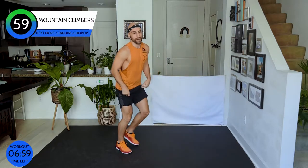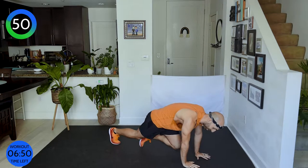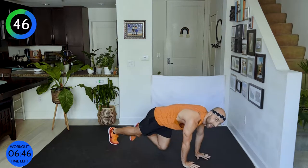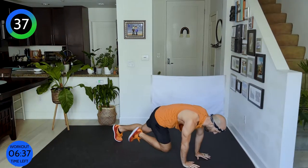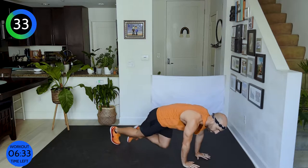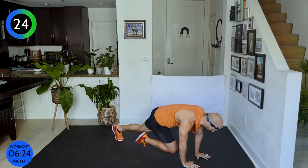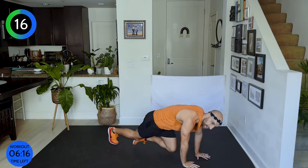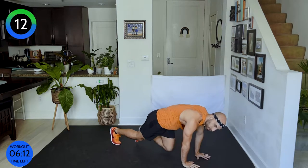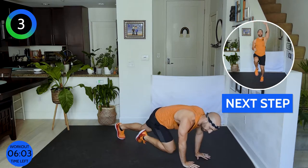We're going into monkey climbers. Carefully come down — let's go. Monkey climbers for one minute. Keep your abdominals strong, shoulders over your palms. Find the motivation to keep going. If your mind keeps telling your body to keep going, your body will — your body doesn't just stop; it's your mind stopping you.